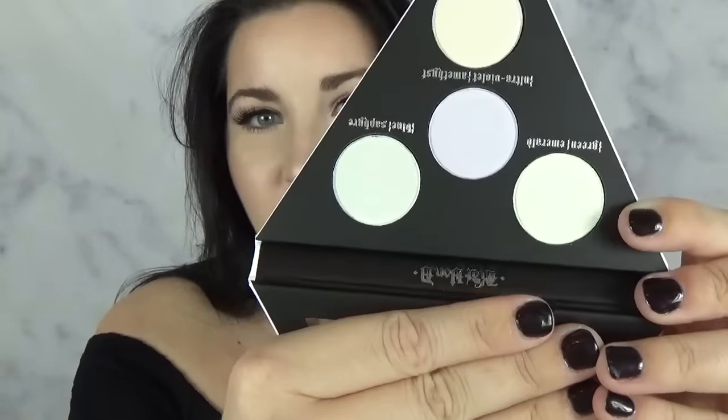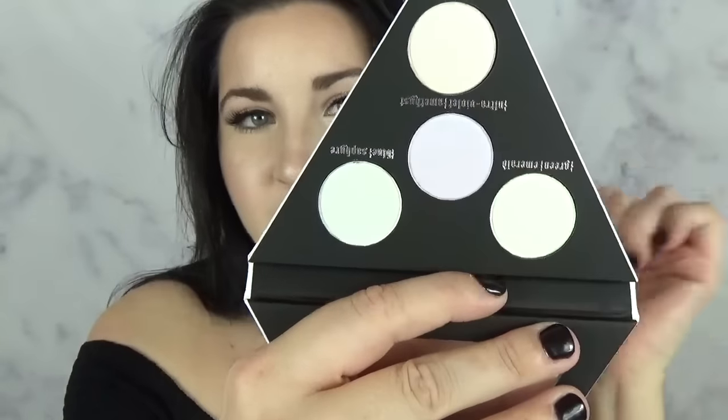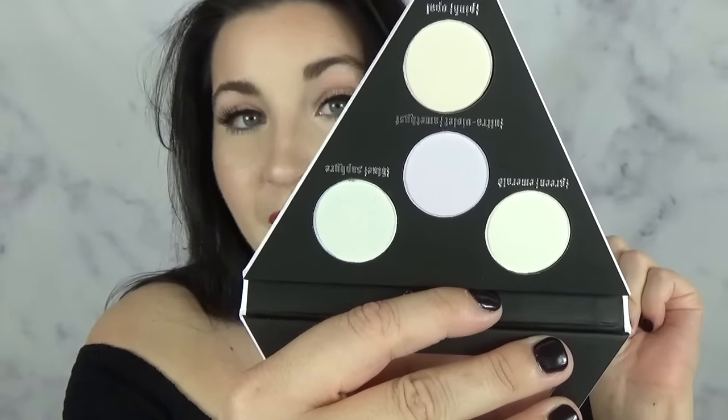Are you ready to open this sucker up? Because I sure am. When you open it — I don't want to blind you with the mirror, so I'll hold it like this and get you a close-up. You have four shades; they are all very different from each other. This one's really pretty — oh yes! So there you have opal, saphir, amethyst, and emerald.